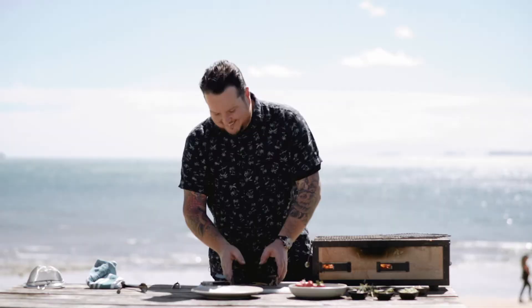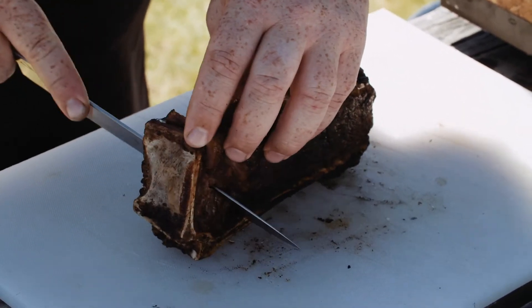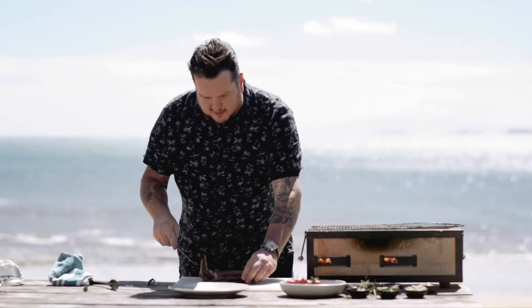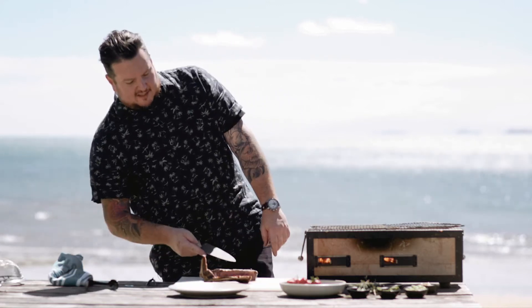I'm gonna cut the steak now, so I'm just gonna follow the bone along here through that intersection, straight across. Usually this is a pretty telltale sign of how rare or not rare your steak is.